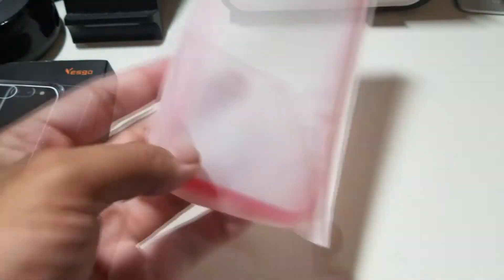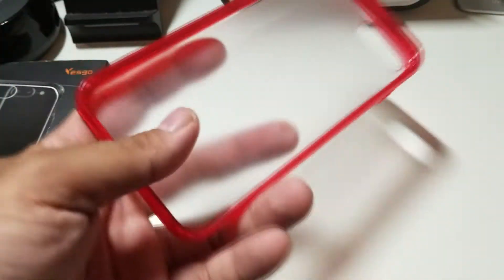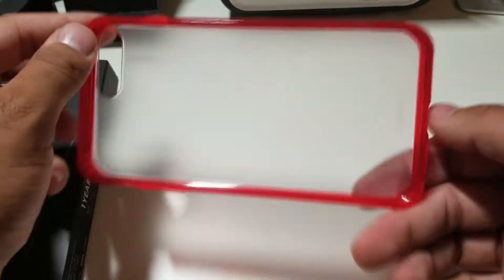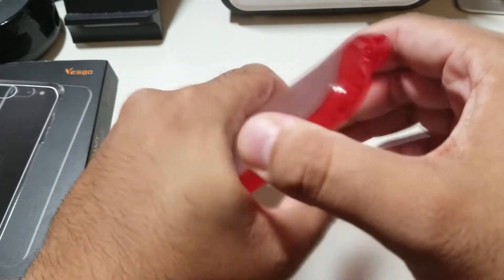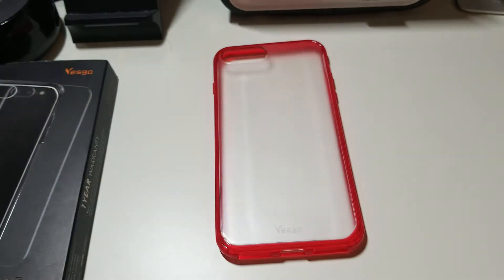I actually picked the red one because I was missing my Product Red iPhone, and as you can see it has almost a frosty back. It is pretty light and it is sturdy, so it's not cheap. Is this a two part case? No it isn't. So let's see how this looks with my silver and white iPhone 8 Plus.